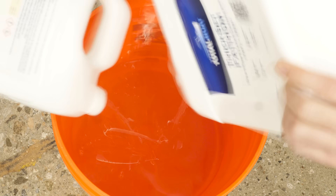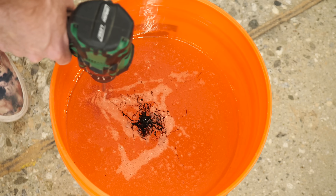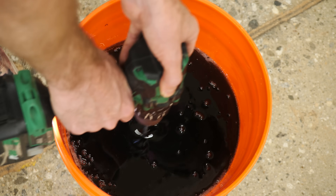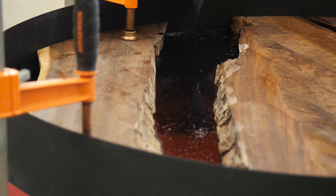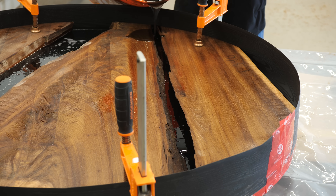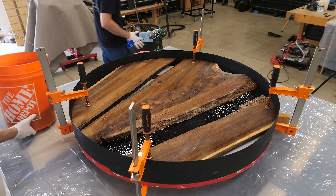I know I said that I'm new to resin tables, but something that I'm already noticing is that epoxy pours involve a lot of foreplay that all leads up to like three minutes of action. All the cutting, the edge treatment, the form building — everything so far has been preparing for this moment and hoping that it all goes as smooth as possible. And with this first pour, it did. There were no surprises and nothing dripped or leaked or came out of the form prematurely. So we were happy.